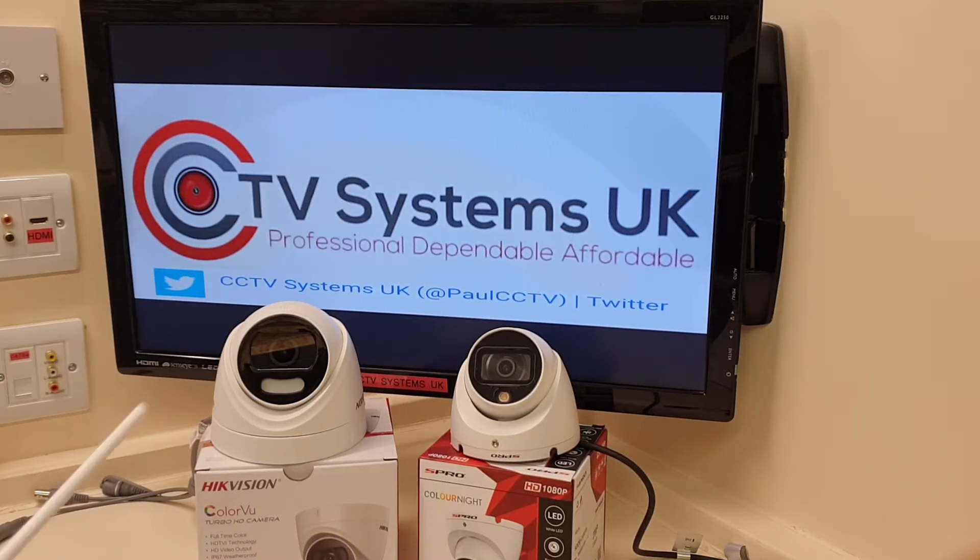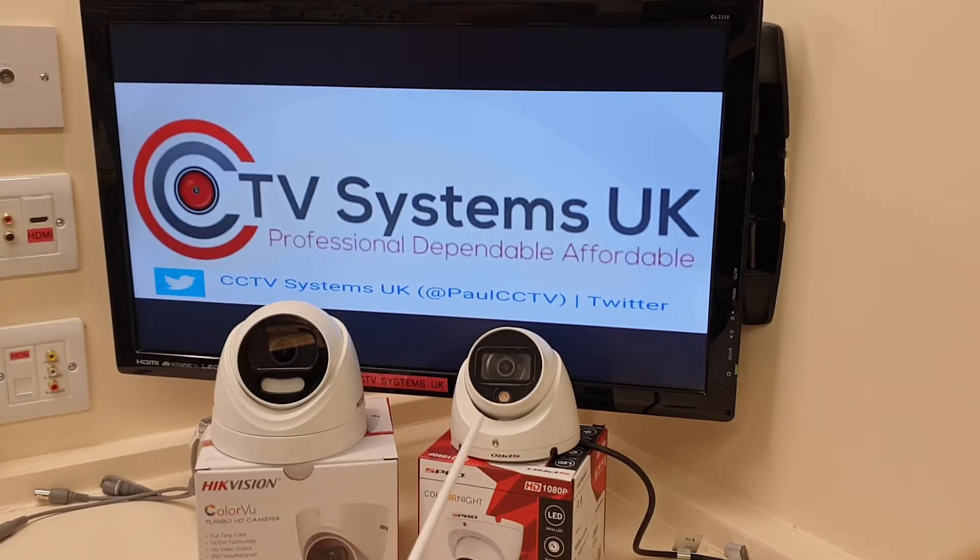The first thing you can see is one is larger than the other. The S-Pro is what is called a mini dome, and the Hikvision is just a standard dome. I like the mini domes — they're far more presentable. They're just a little bit oversized, not that it's a massive issue, but I like those. So on this one point, it goes to the S-Pro.